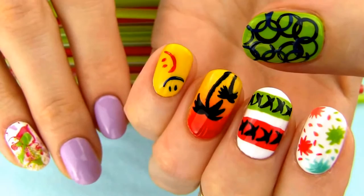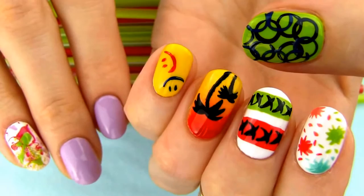Pretty amazing how handy a straw can be in nail art, don't you think? Please tell me in the comments which design is your favorite and I hope you will give this cool technique a try! Please give this video some love if you liked it and don't forget to subscribe for more awesome nail art designs.